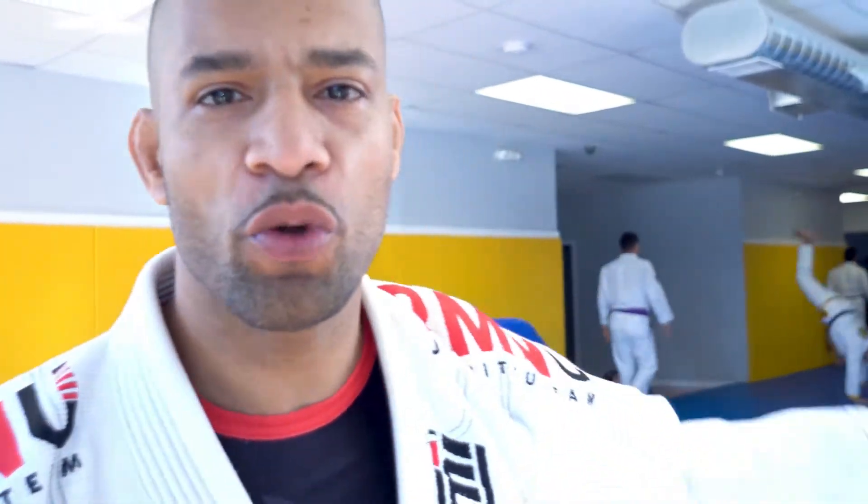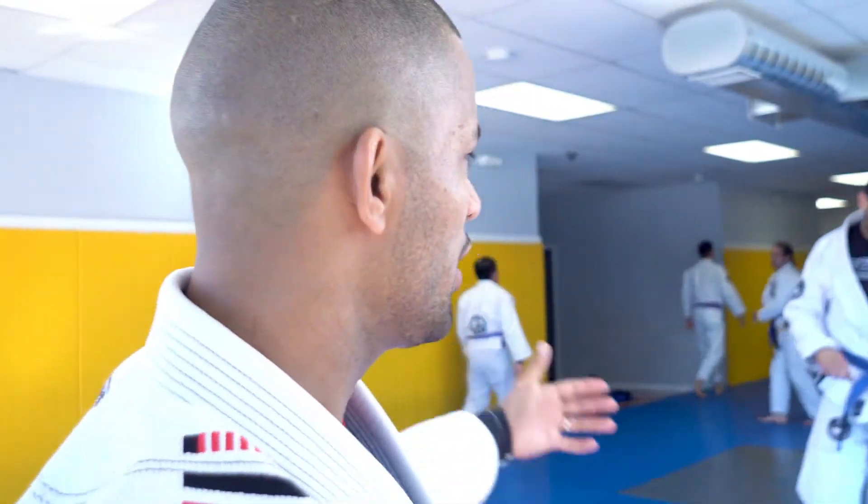Bonjour! What's going on? Welcome to our Saturday morning sessions. You can see everybody's getting warmed up for the lesson today. Today we're going to be talking about a technique — a series of techniques that we're going to be covering at the Army New Camp in Tampa, Florida. Stay tuned, I'll see you on the mat.